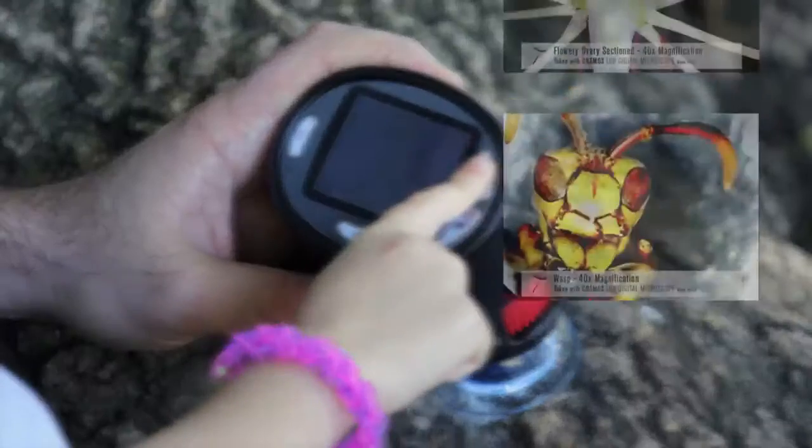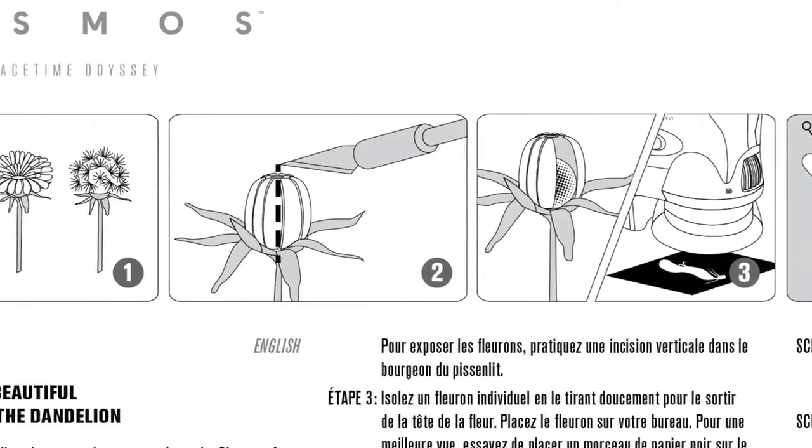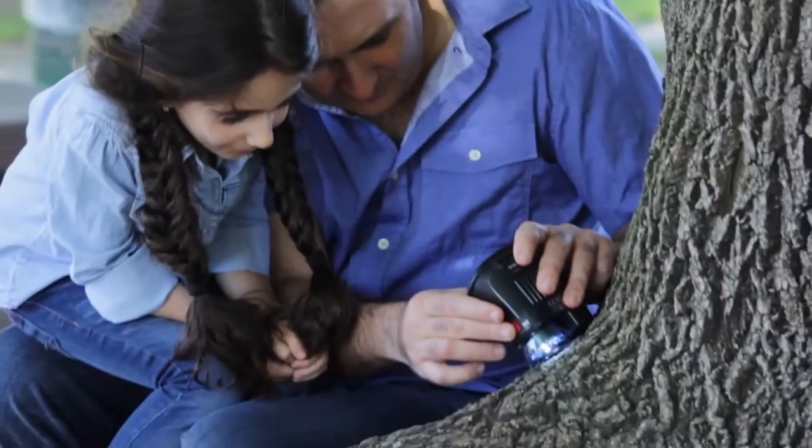The SD card comes preloaded with 50 images captured with Celestron's Cosmos microscopes. You'll also receive instructions for two experiments to get you and your family out exploring the intricacies of the natural world.